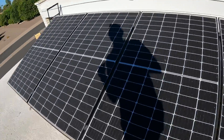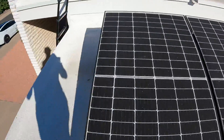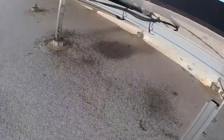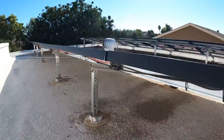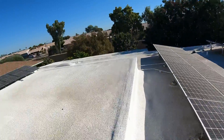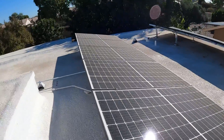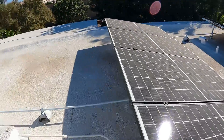As those electrons become loose from the photovoltaic cells, they get into these wires back here, and they will be taken down along the conduit towards the electrical panel. All the electrons move in the same direction, so that's what's called direct current.